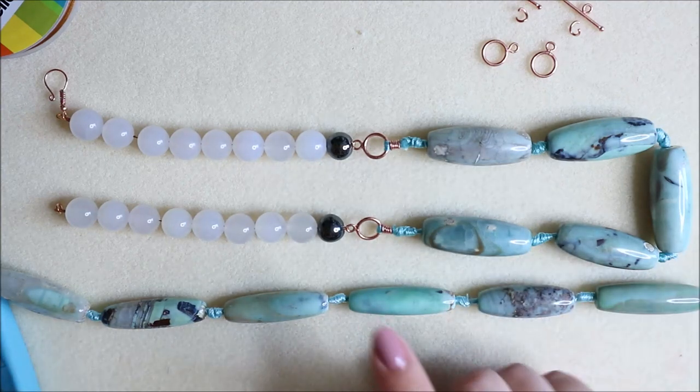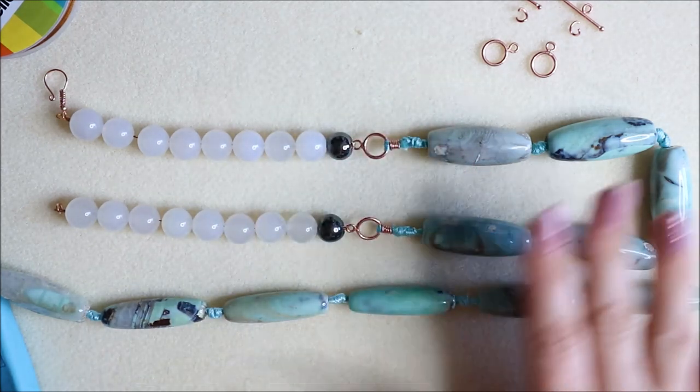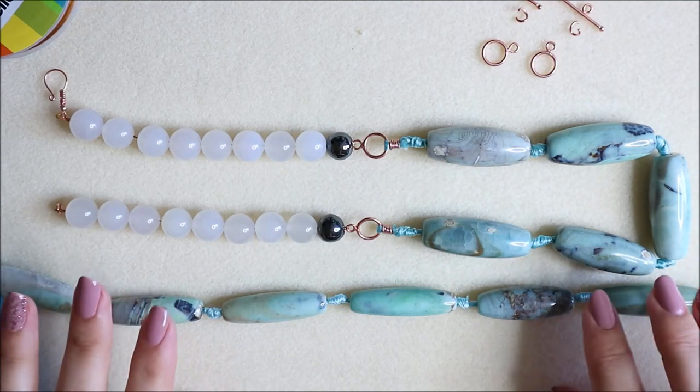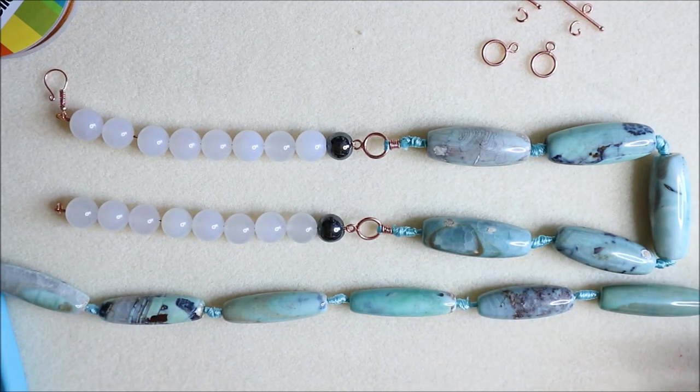Hello, it's Katie Parker. We're going to be working on making this part of this necklace here. This bit is kind of all done for us because we're going to utilize the knots that are already in this strand, which are beautiful, and the color coordination of the cord is fantastic.